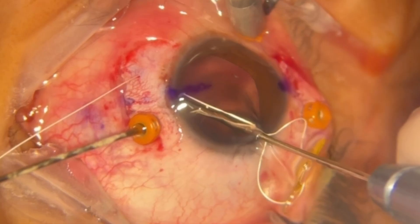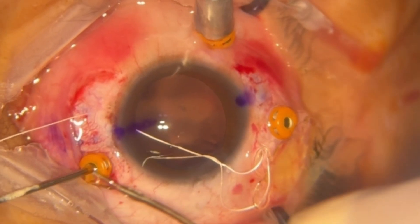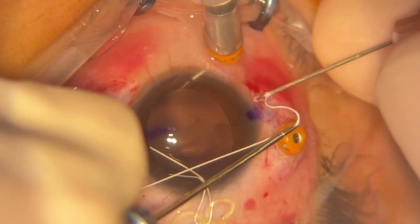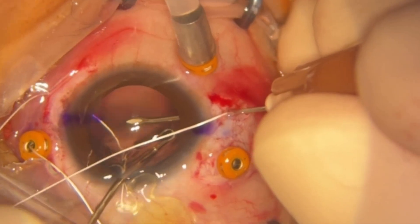With two forceps, the thread is externalized through the superior sclerotomy. The same process is performed on the contralateral side, ensuring that the thread does not cross.